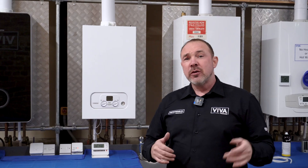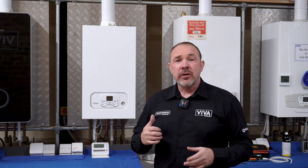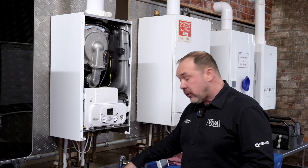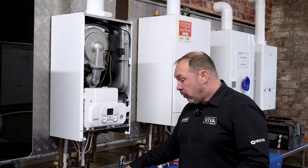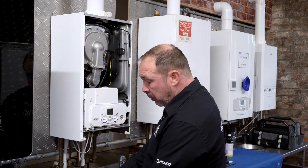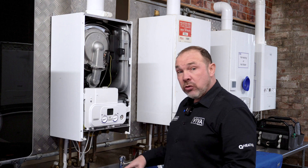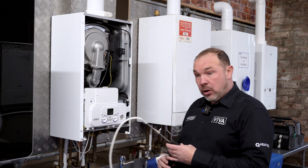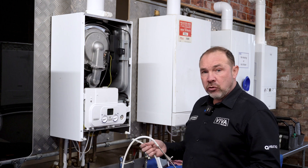Now we can get stuck into the actual service, so let's get the front off the boiler. We've got the front off the boiler and our Testo analyzer is all set up on pressure. We've taken a piece out the back and put a piece in so it will now measure pressure. We've put a rubber hose onto our probe and we're going to proceed to check the gas pressure.